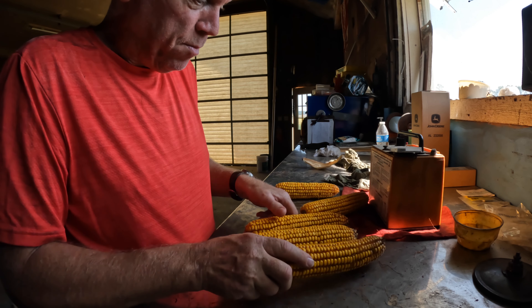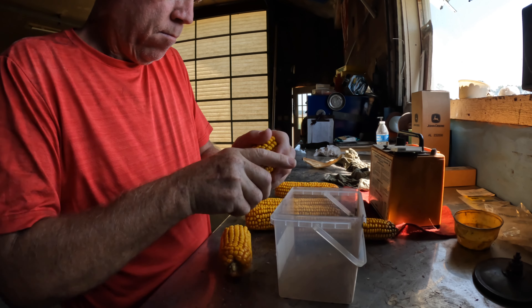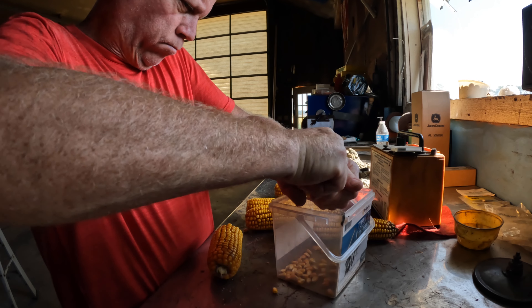It's been so long since I've turned on the camera, I forgot how to use it. I thought I had you on while I was going out in the field and pulling these ears, but I didn't. So what I'm doing is I pulled some sample ears — I'm going to get a moisture check on them to see if it's dry enough to start harvesting.